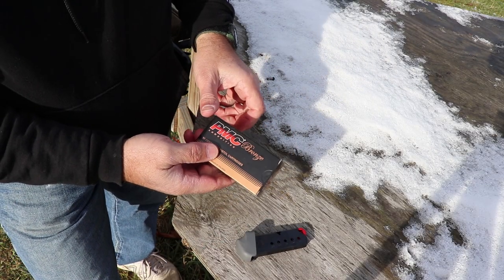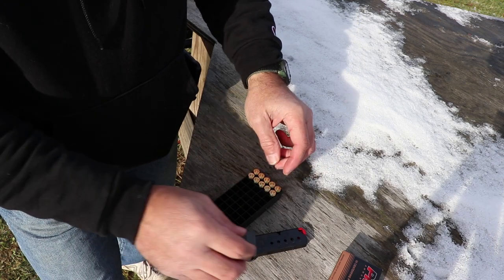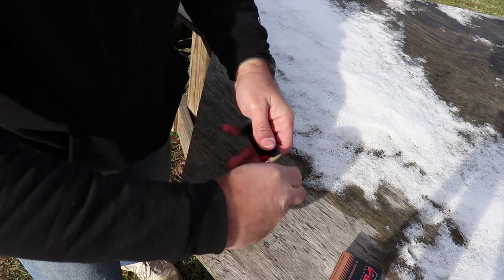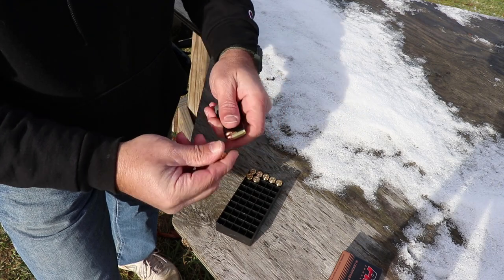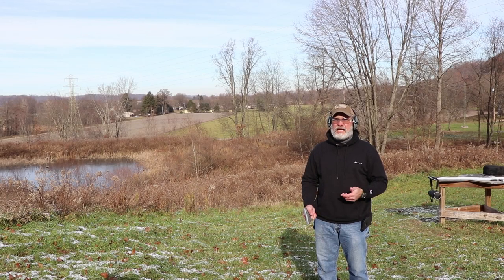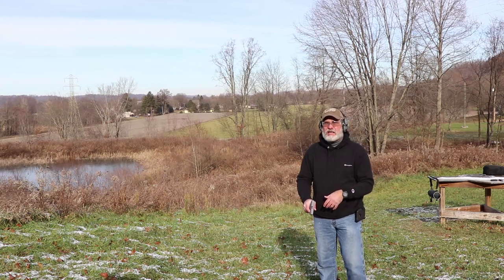I am shooting some PMC Bronze here — brass-cased ammo, 90-grain full metal jackets. Little bitty .380s. I've been through a few of them already. I've only got 10 left. Let's put 7 in this magazine here. It's a little tough to load up with these cold fingers — I've got snow all over my shooting bench. I'll take the little 6-rounder and throw the other 3 in it. This time I'm going to take 7 shots at the little tiny target in the upper left-hand corner from about 7 yards away, slow and take my time with it.